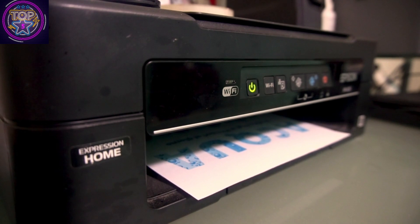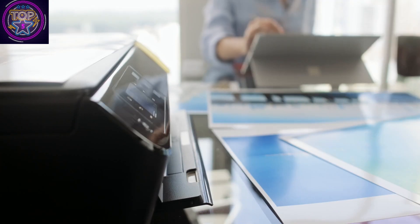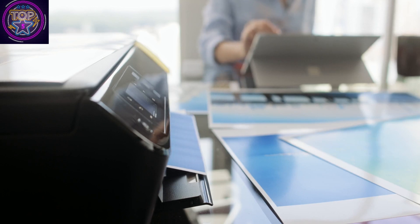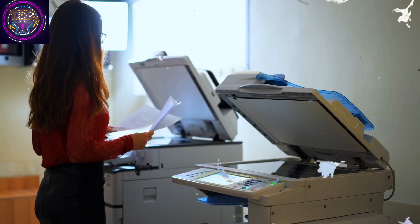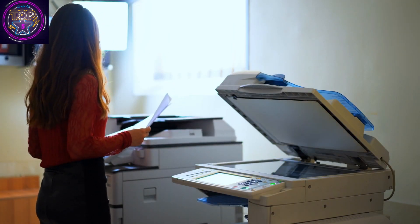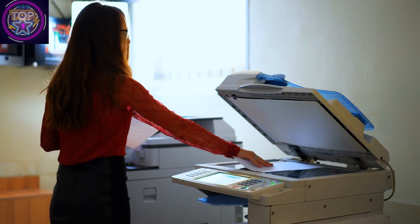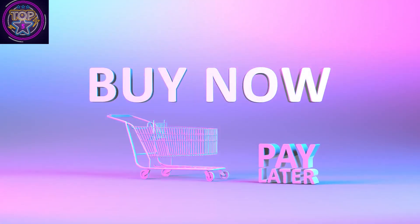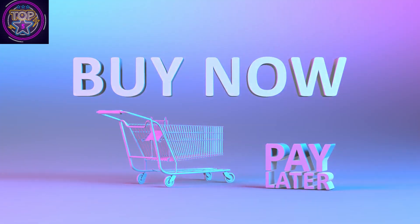Boasting a vibrant 4.3-inch color display, voice-activated printing, and seamless wireless connectivity, the Epson EcoTank ET-8500 stands as an exceptional choice for efficient and high-quality sublimation printing. It seamlessly combines precision and efficiency, proving to be an outstanding option that delivers a superior printing experience beyond conventional standards, making it an invaluable asset for those who prioritize exceptional printing capabilities.